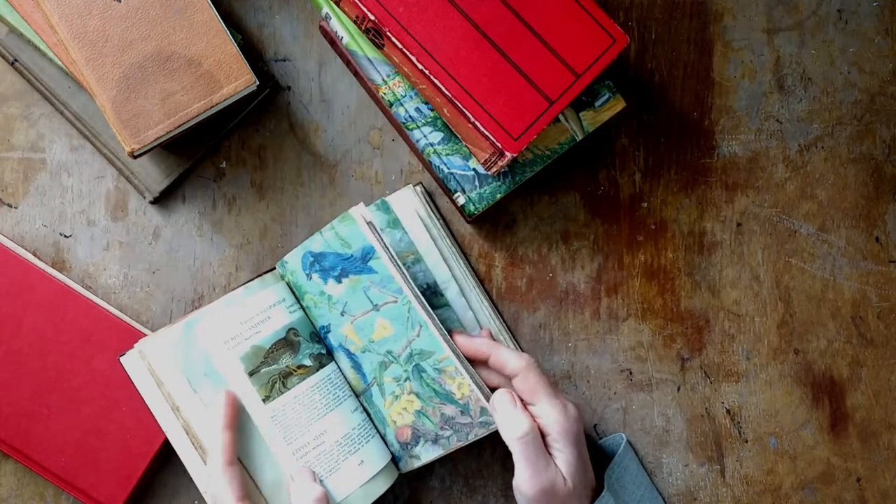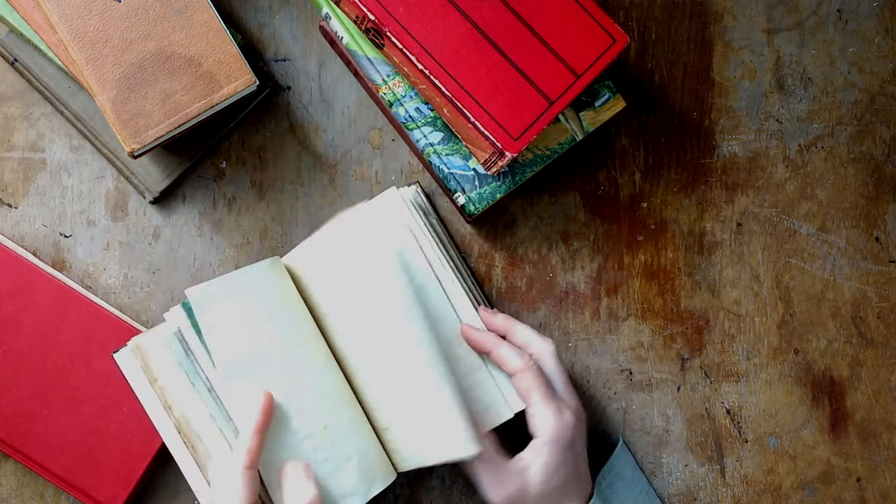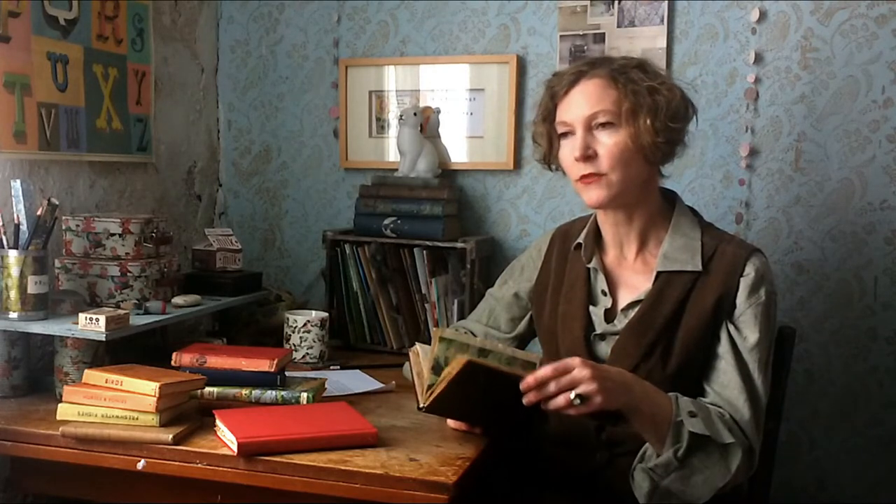Do you find yourself admiring those beautiful handmade journals and junk journals on Pinterest and Instagram, but aren't quite ready yet to find your own journal from scratch? Or maybe you feel that you don't have the patience or the time to learn how to bind your own book, but are possibly looking for something that is a little bit simpler and takes less time, but would still allow you to create a beautiful handmade journal.